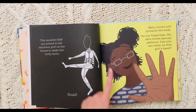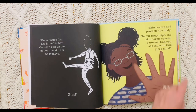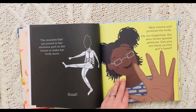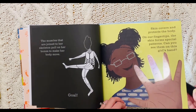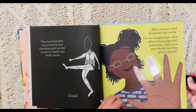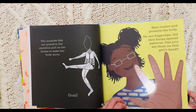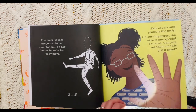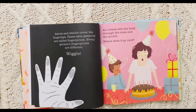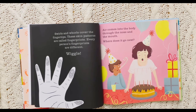Skin covers and protects the body. On our fingertips, the skin forms special patterns. Can you see them on this girl's hand? Wow! Those are our fingerprints or finger patterns. That is so cool. Swirls and whirls cover the fingertips. These skin patterns are called fingerprints. Every person's fingerprints are different.